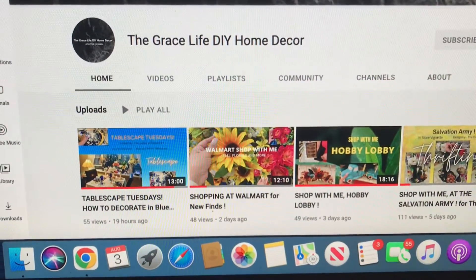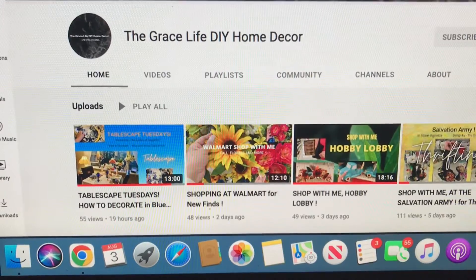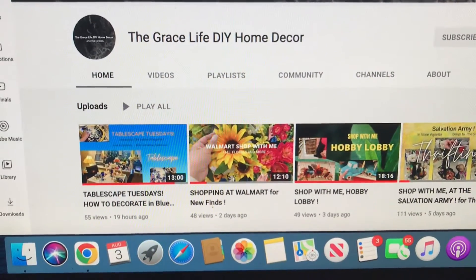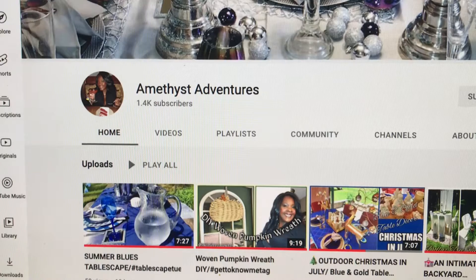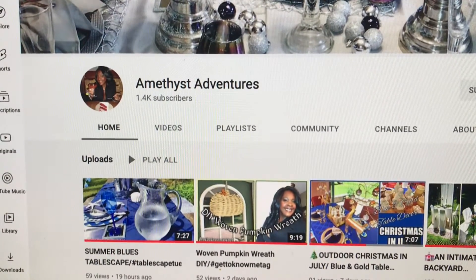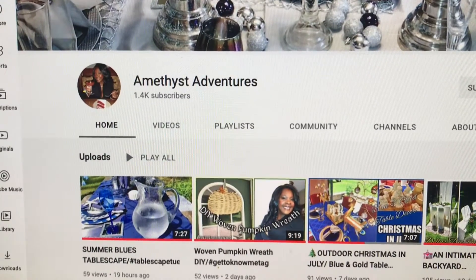You know what time it is — I'm a day late like usual. It's Tablescape Tuesday and the hostess is Grace Life DIY Home Decor, and the co-hostess is Amethyst Avengers, another awesome channel. Go check out both these great creators and don't forget to check out the playlist — everybody put a lot of time and effort into it.